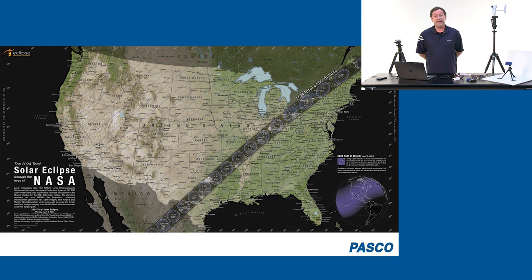On April 8th, there's going to be an amazing total solar eclipse going across the United States. This is the path that the path of totality will take across the country. If you're lucky enough to be there, it's going to be an amazing event, and we want to make sure that if you're making measurements with sensors, you're going to get the best measurements possible. Measuring an eclipse is not as simple as just going out and throwing some sensors out there — there are tips and tricks, and I'm going to share those with you.